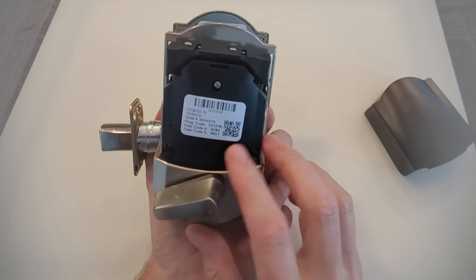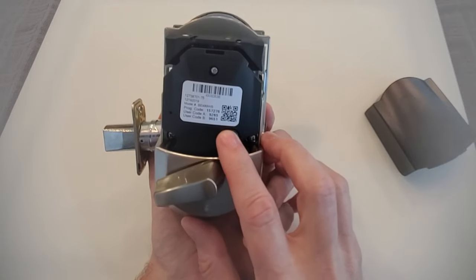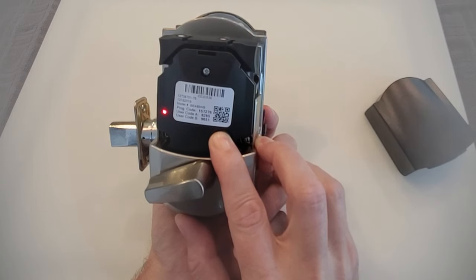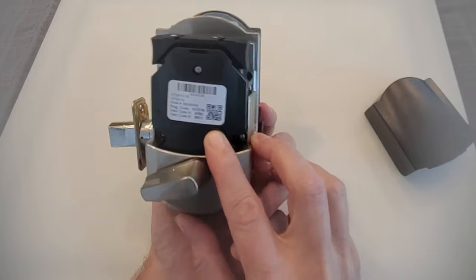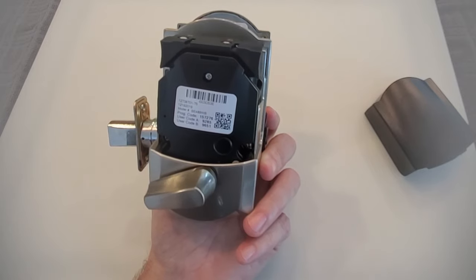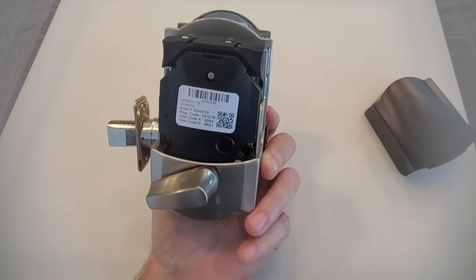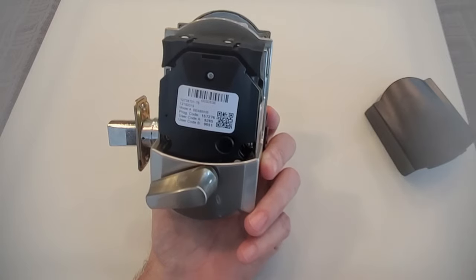To reset it, there is basically a reset button right there, and you want to press and hold that. The LED should start flashing red, and you hold this until that LED stops flashing, then you can let go. At this point, the lock is going to go into its reset mode, and that can take up to 10 seconds. Once the reset is done, you'll see the blue LED light up, and then you know you have put it back into factory original condition.